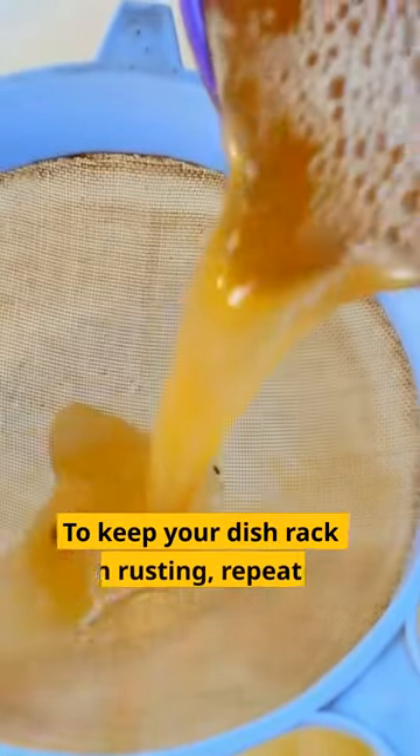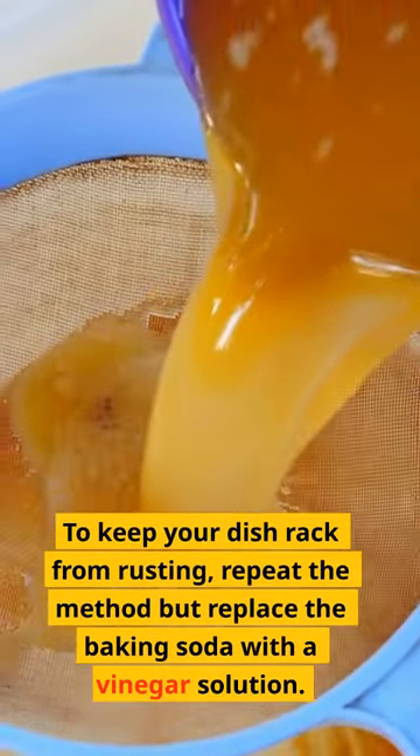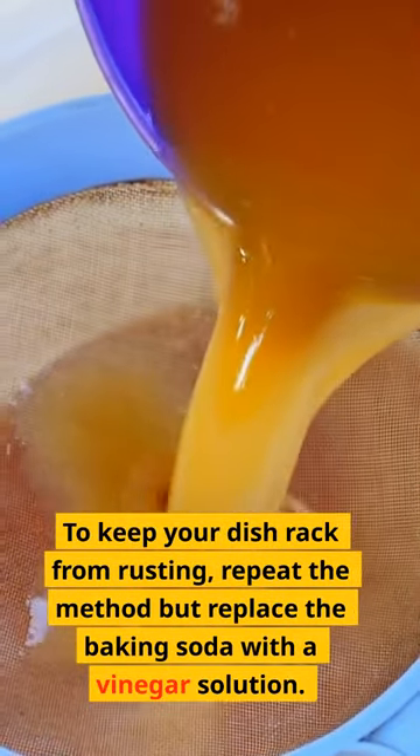Vinegar. To keep your dish rack from rusting, repeat the method but replace the baking soda with a vinegar solution.